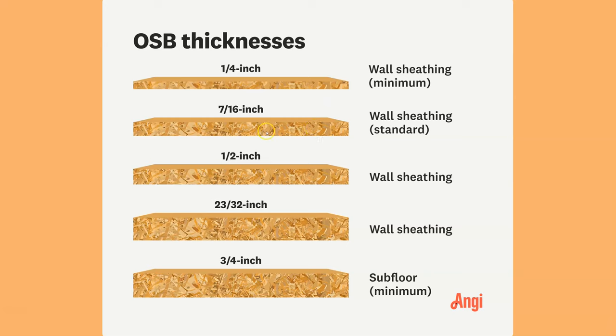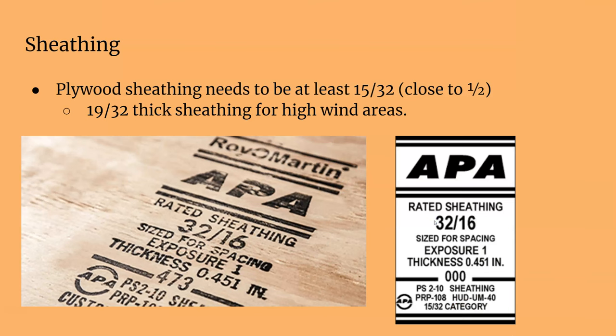This chart shows the different thicknesses. The standard is 7/16ths; if you really want to go heavy you could do 23/32nds. Plywood is a little different — 15/32nds is the standard rating for plywood sheathing, and 19/32nds is for high wind areas.